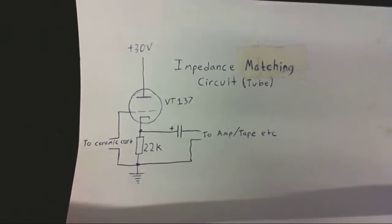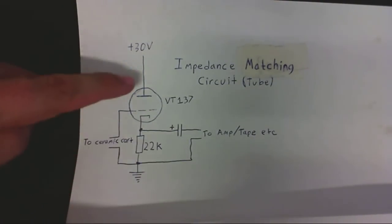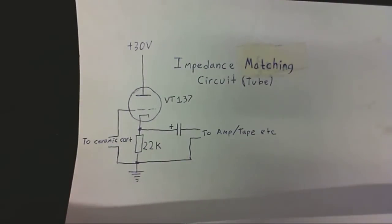Now, this is not a preamp. In fact, there is a little bit of a loss, but it's nothing major, so nothing to really concern yourself about. And there is no equalization — it does not provide any kind of equalization at all, because ceramic cartridges, due to the nature of the ceramic element itself, kind of automatically provide the equalization, so there is no need for this circuit to provide any. And this will, with this particular tube, run quite happily down to about 30 volts. Although I've got mine running on about 45 volts and it seems perfectly happy with that. So let's hear the record on the magnetic cartridge, which is connected to a preamp with equalization in it, and I'll keep switching back and forth between the two cartridges to compare how both sound.